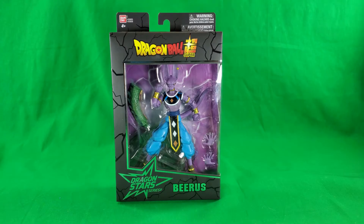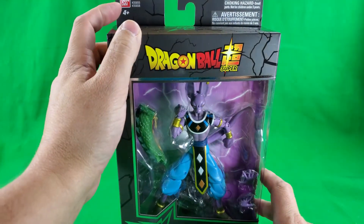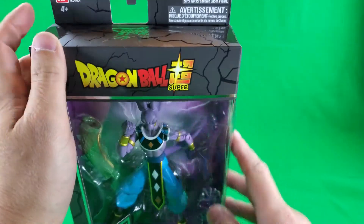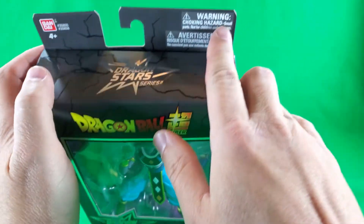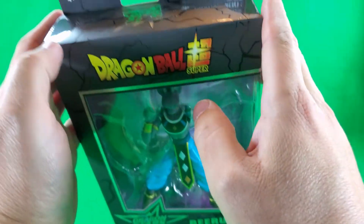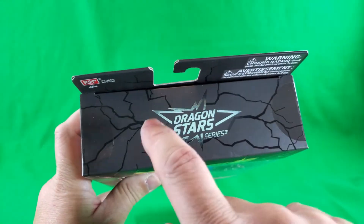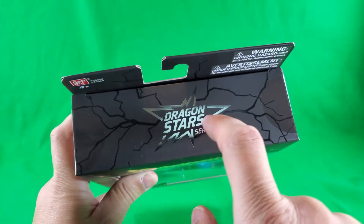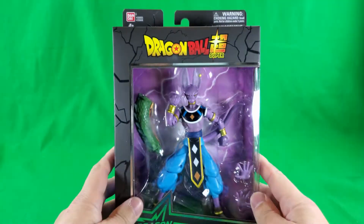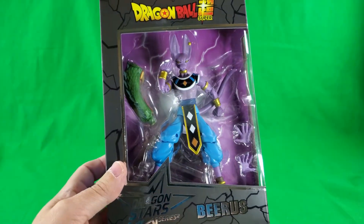And as we always do here on Digital Caveman Presents, let's first of all take a look at the packaging. This is from Bandai. It's four and up. Warning — don't stick things in your pie hole that don't belong there. And again, in French, I suppose. On the top, Dragon Star Series on a black matte with glossy black and silver deco, Dragon Ball Super, and Dragon Star Series.